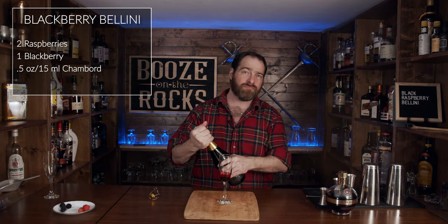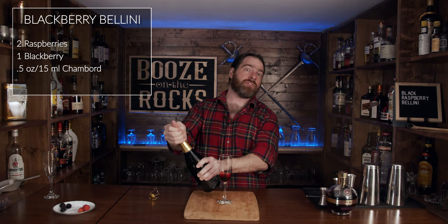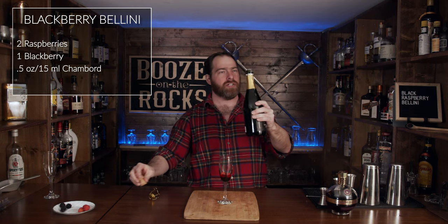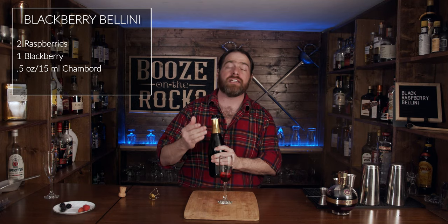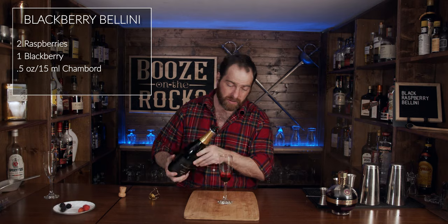So give it a bit of a turn and look at that. And what we'll do is put approximately four ounces or 120 milliliters of your sparkling white wine in there.